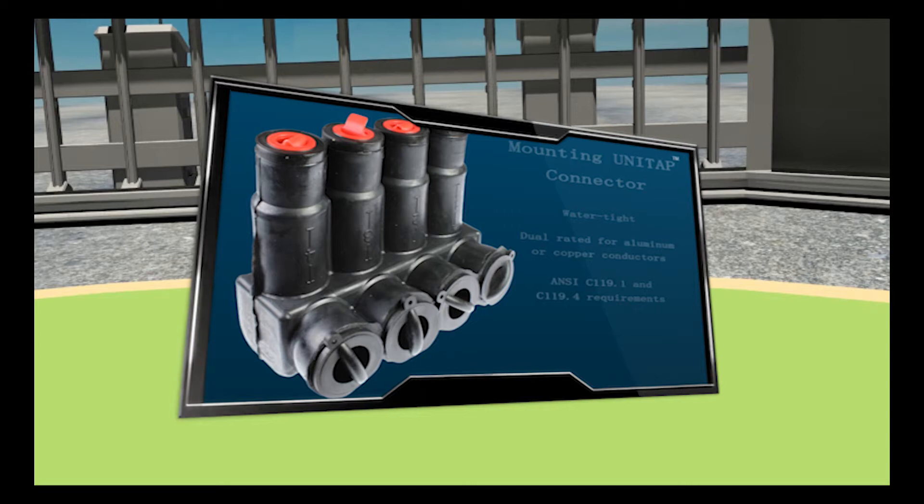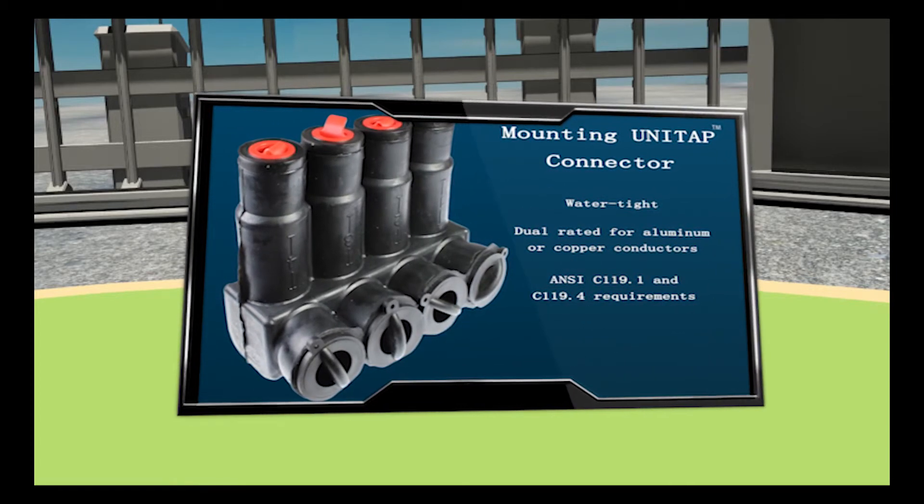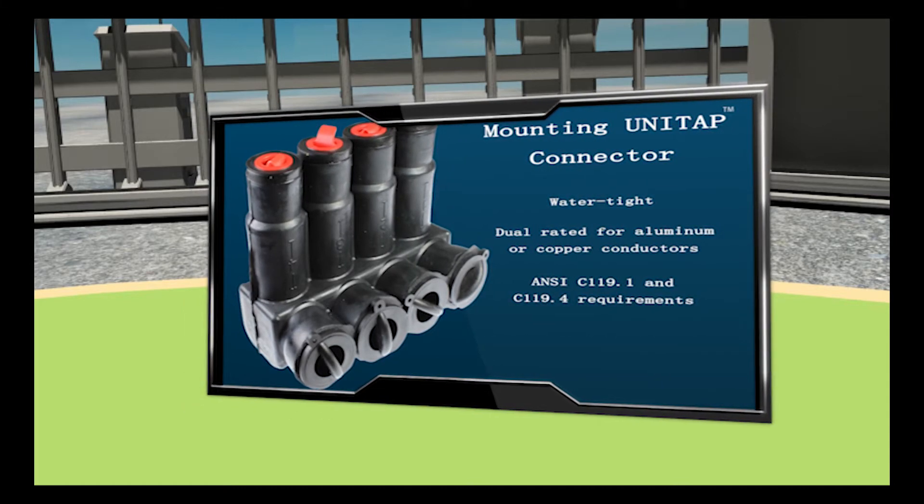In center field is the direct burial UniTap that provides a convenient way to join multiple conductors for any application that requires a water-tight or below-grade application.